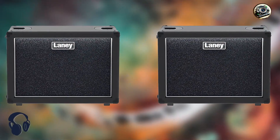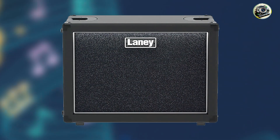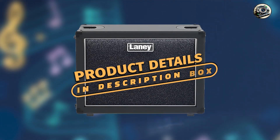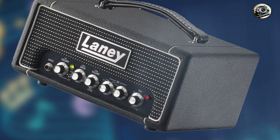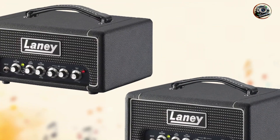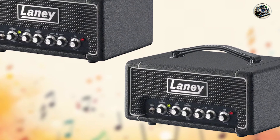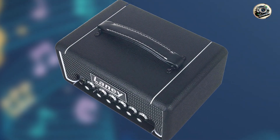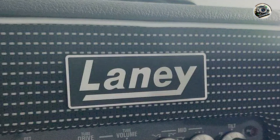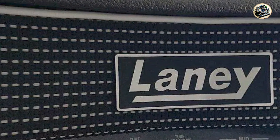In the second spot, we have the Laney Digbeth DB200H. The Laney Digbeth DB200H is a compact yet powerful bass head known for its rich, classic tone and modern features. It's designed to offer a full-bodied sound and versatile performance, making it an excellent choice for bassists on a budget. The DB200H delivers 200 watts of power, featuring a 3-band EQ with a unique tilt control for balancing low and high frequencies. It also includes a built-in compressor, an FX loop for integrating external effects, a balanced DI output for direct connection to recording or PA systems, and a headphone jack for quiet practice sessions.